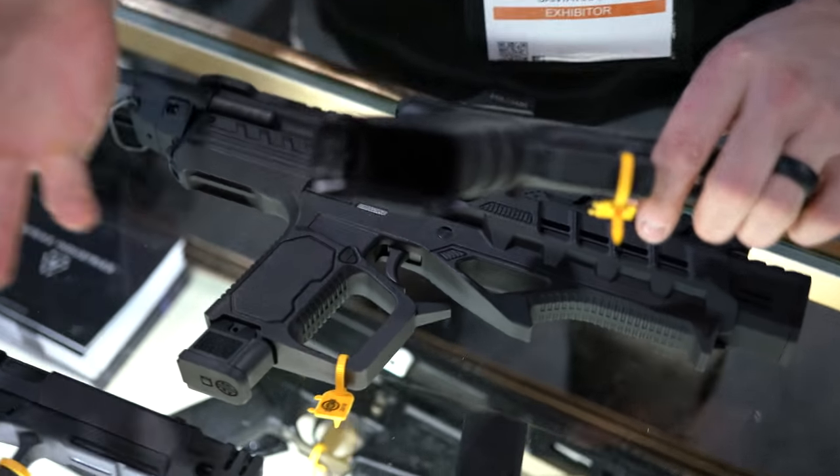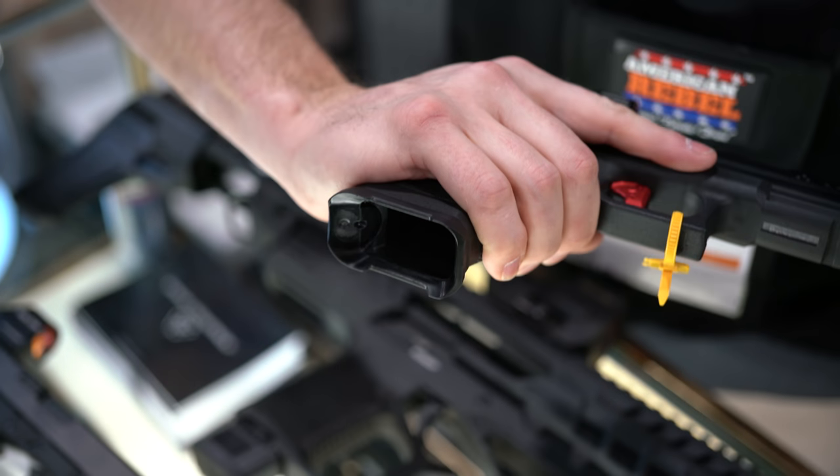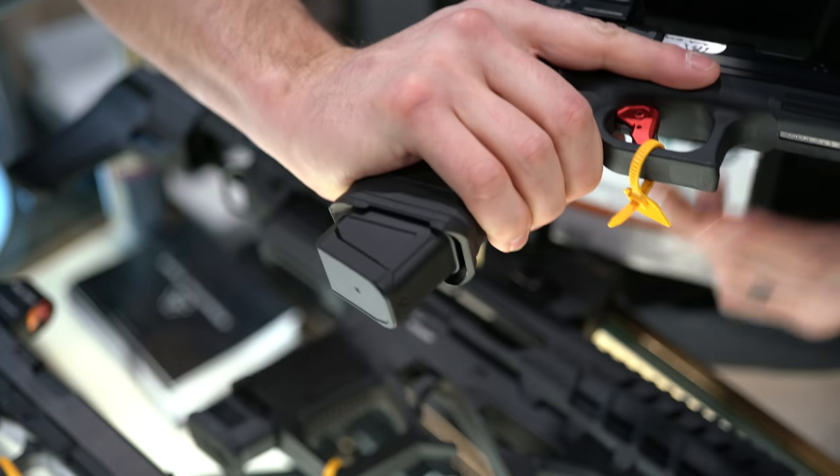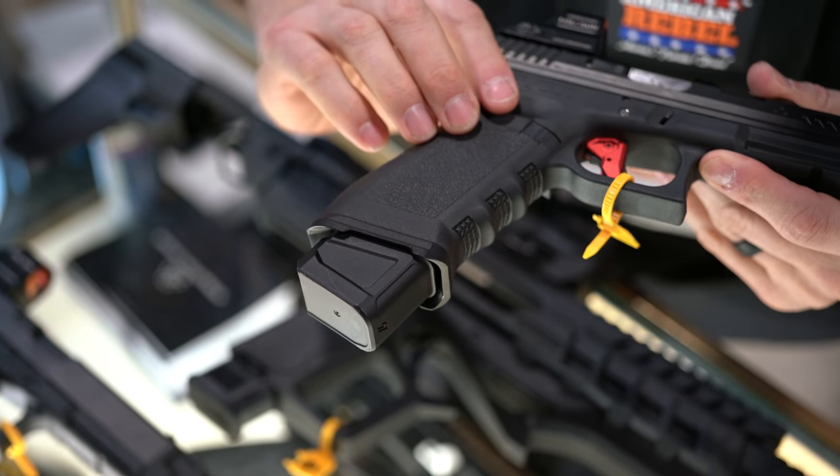Magwell — so we've been playing around with a magwell. We wanted to improve feeding and actually match the styling. Our Strike fans know we like styling. It's a nice add-on for your Glock 17s and Glock 22s.